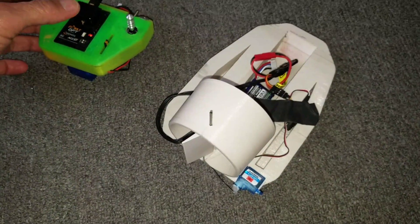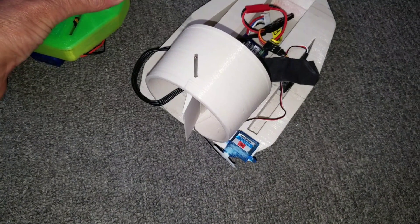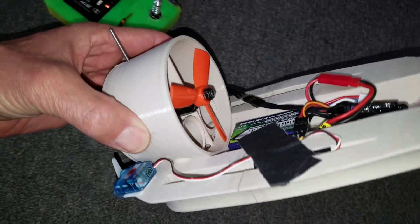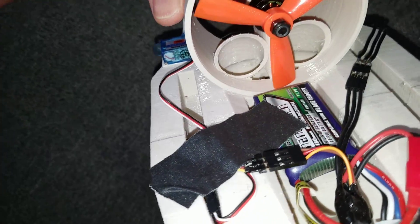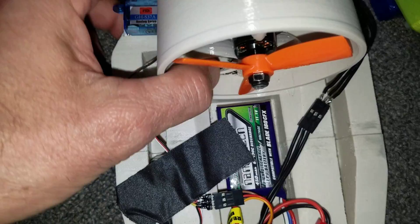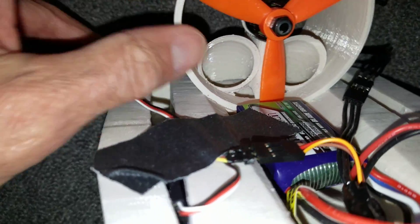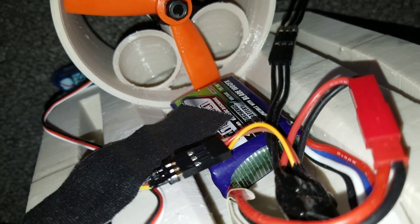Here we have it — the 3D printed hovercraft. I'll walk around it. Those are the outlet holes, and there are the input holes. Air goes in through here, through these ducts, and it circulates through a pipe system which is internally done.